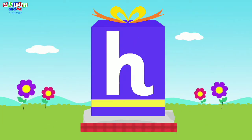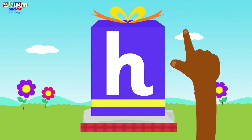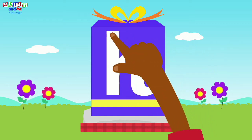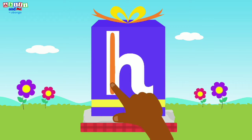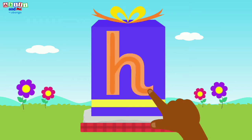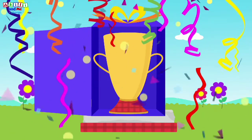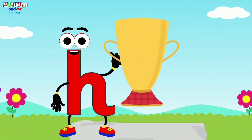Kids, let's help letter H open her prize by writing the letter H! Get your fingers ready to follow the shape. Where do we start to write? That's right, we start at the top, then we go down, up a bit, over, and down. Letter H — you did it, kids! You opened the box. Oh, a trophy! What a great prize!